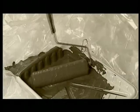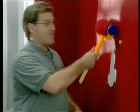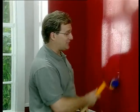Do home painting projects have you up and down a ladder to a messy tray all day? Do spills and splatters spoil the fun? Hi, I'm Joe Fowler, and Clever Inventions has the solution!